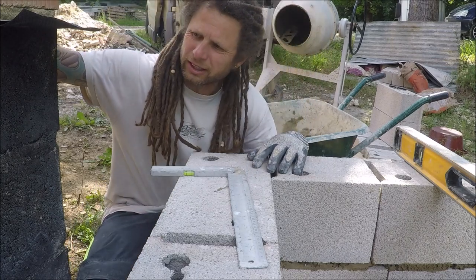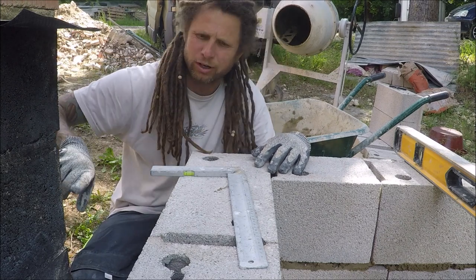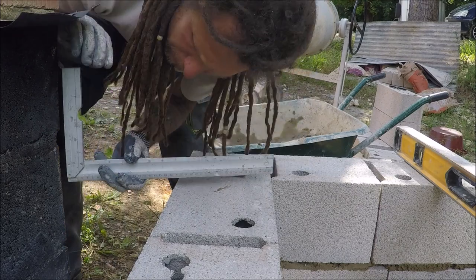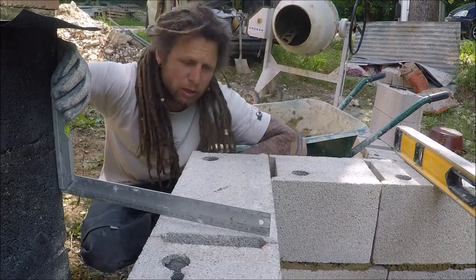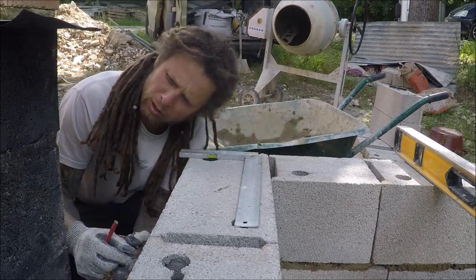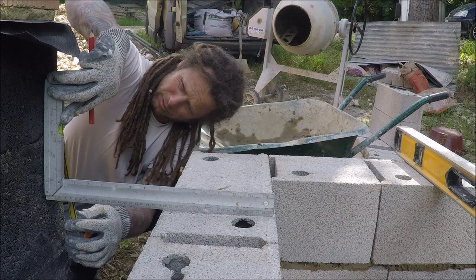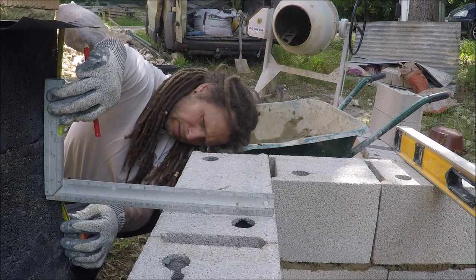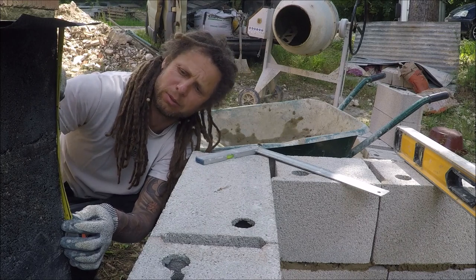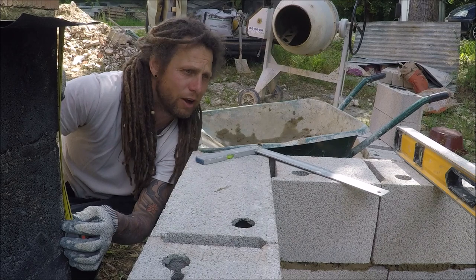Originally when I did the gauge, because I wanted it below the damp proof course by 150mm plus 4 inches of concrete, I put a mark here that I can't see now. That's 300mm from the DPC down — perfect, because I wanted 150mm below the DPC and we only need about 150mm of slab reinforced. Even that's excessive because it's only going to be foot traffic. Very happy with that.